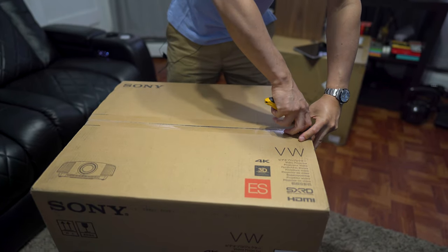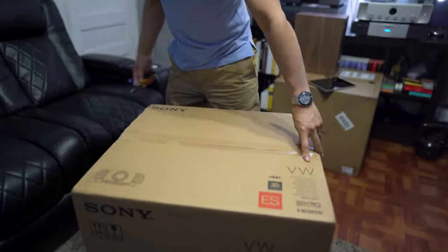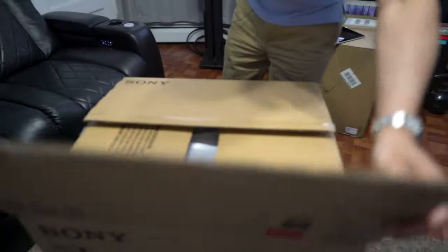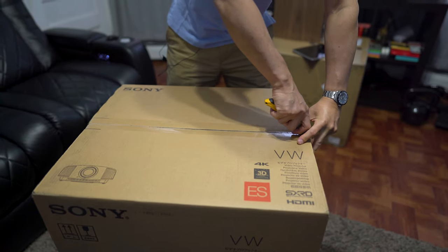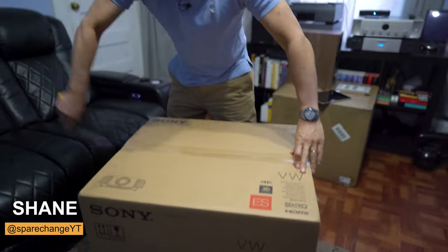What's up guys? Today we're going to be taking a peek at the Sony 325ES 4K projector. Let's get this thing unboxed and see what's inside.